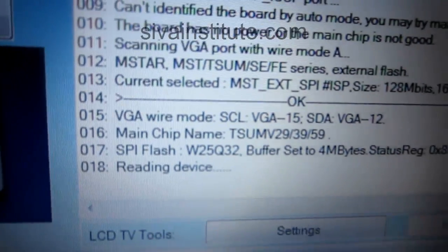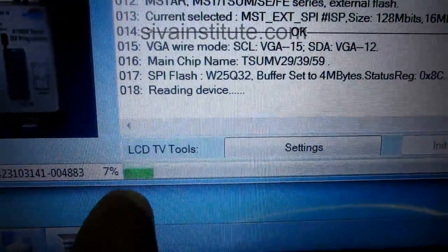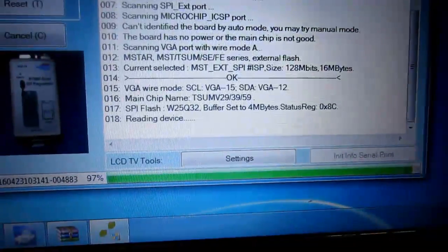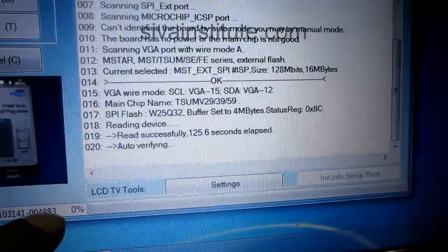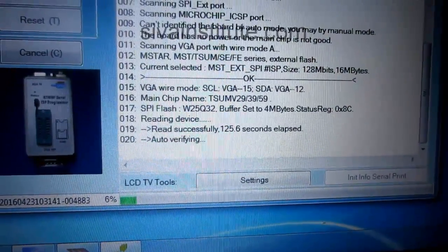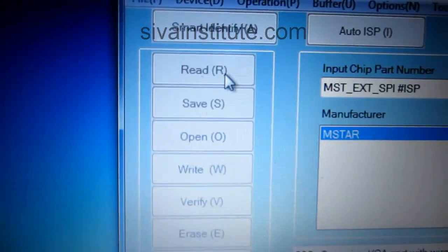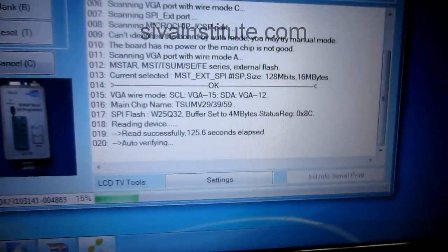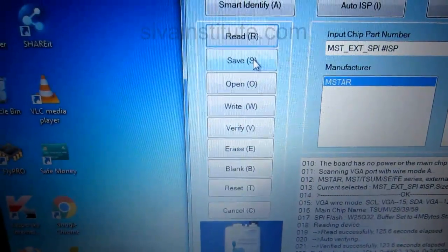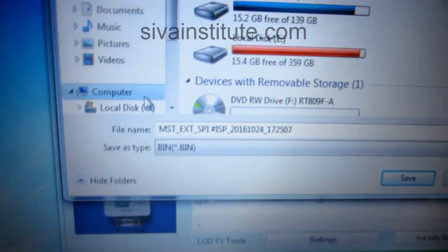See here. See here — reading device. 3%, 4%, 7%, 8%... this is going. Reading device — now in here 97%, 99%, 100%. Auto verifying is coming. This will go to auto verifying. See here — save everything. After completing this one you will go to save. Now you will click on save. After they will ask where — you will go to that name, after you will go save.